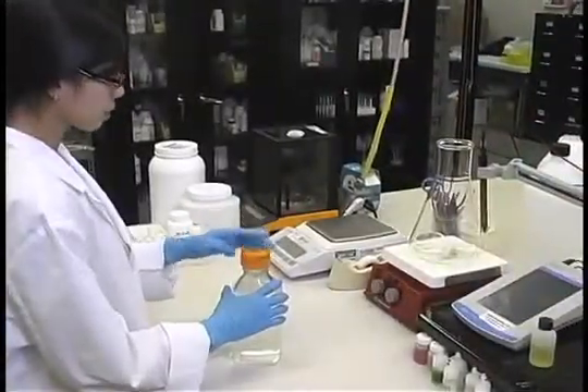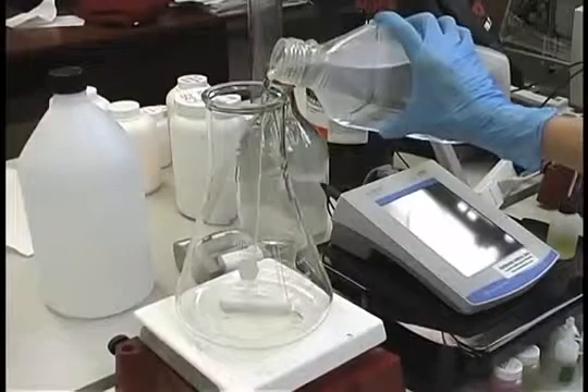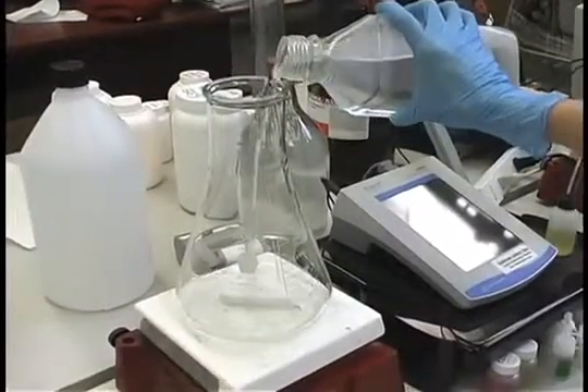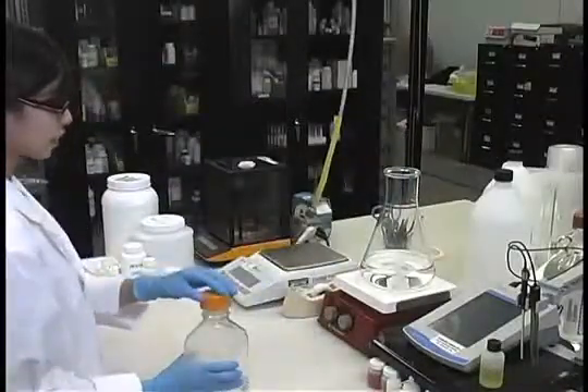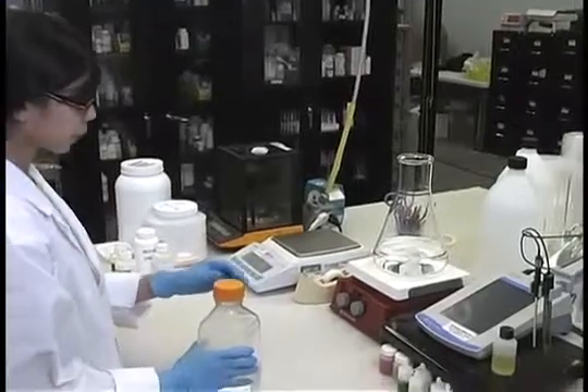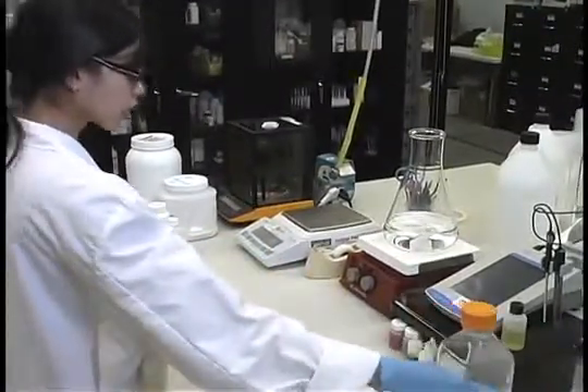Measure out 80% of the final volume of water that is required for the batch of media being prepared. Be sure to use tissue culture grade water, or product number W783 if you do not have access to tissue culture grade water. Add the water to a container that can hold at least one and a half times the batch size of the medium being made.